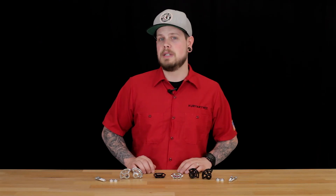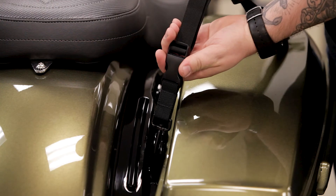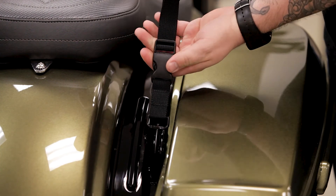Another benefit, in addition to providing mounting points, is that these anchors keep straps away from your paint, minimizing any potential rubbing. These tie-down anchors really are the key to saving time and mounting your luggage.